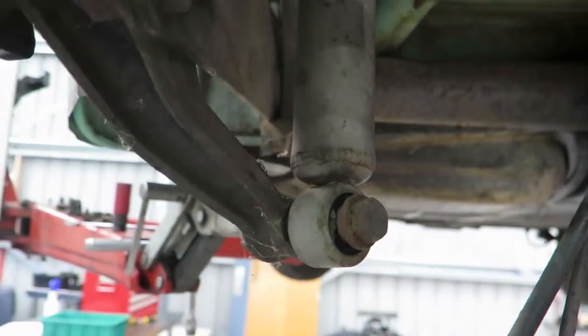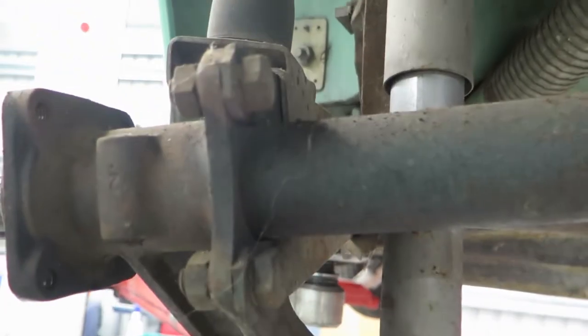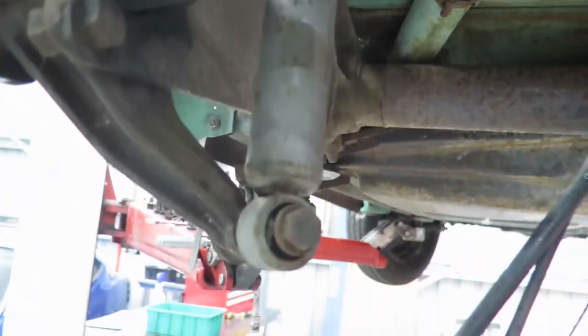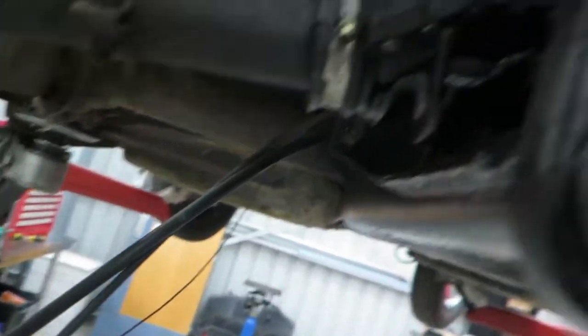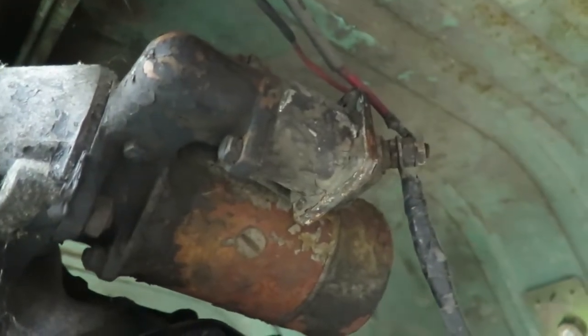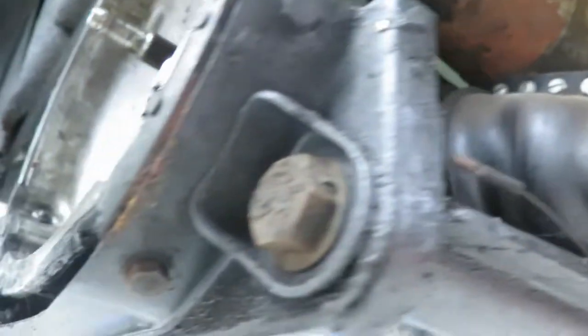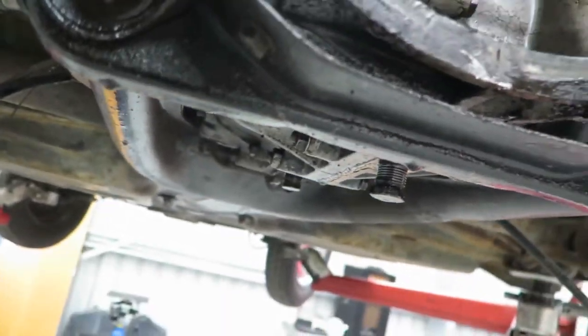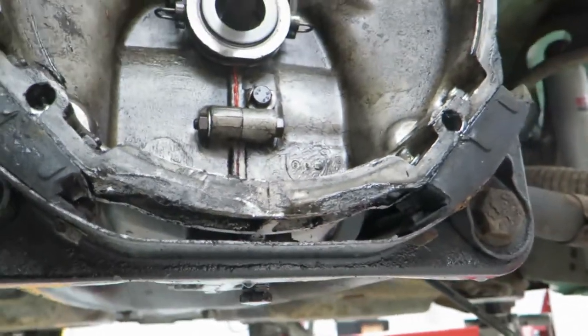Our next plan of attack is to remove these lower shock bolts and undo the bolts that hold them onto the swing arm - that'll undo the axle tube from the swing arm. We'll also remove the clutch cable, remove the starter motor wiring and leave the starter motor attached, then take the bolts out of the mounts and the two big ones, and that end piece should come off. Then our gearbox should just come out - in theory. We'll see how good that theory is shortly.